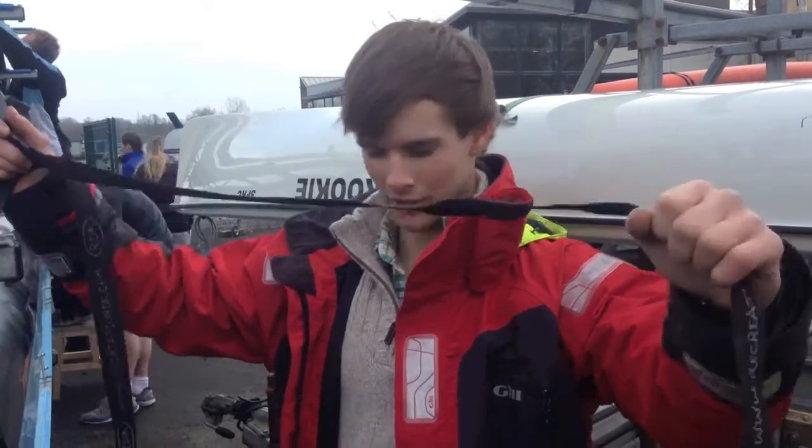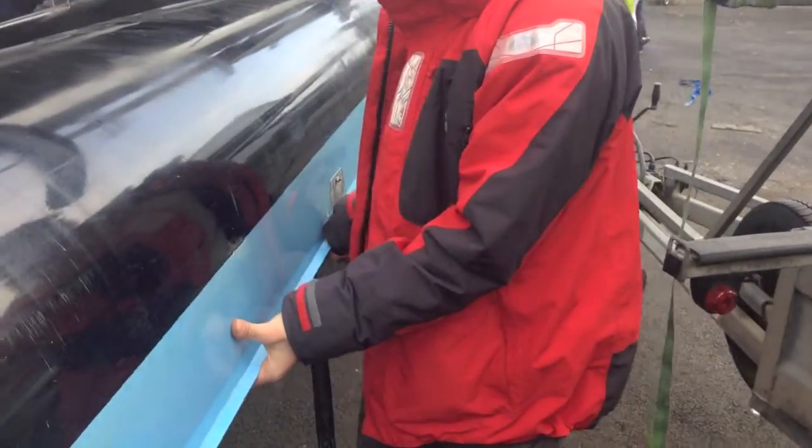First, you need a tie that's long enough. So the first thing to do once you've got a tie that's long enough is to make sure the boat is in as much of the trailer as possible.